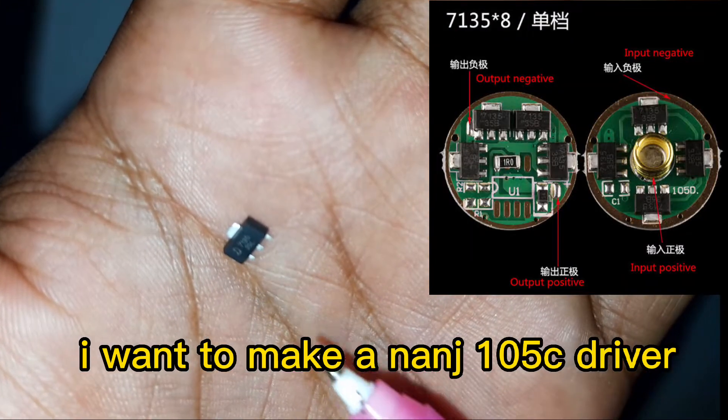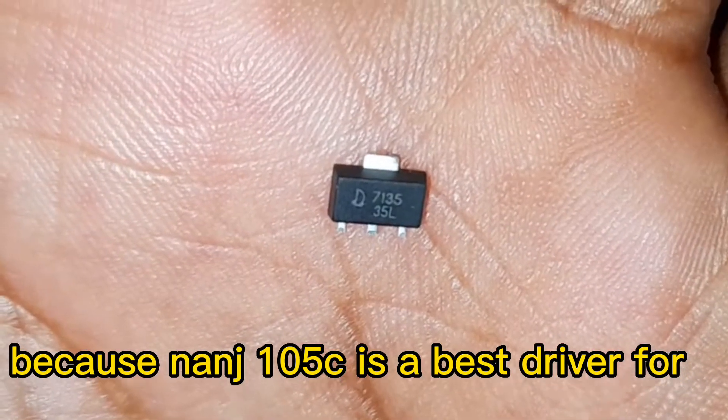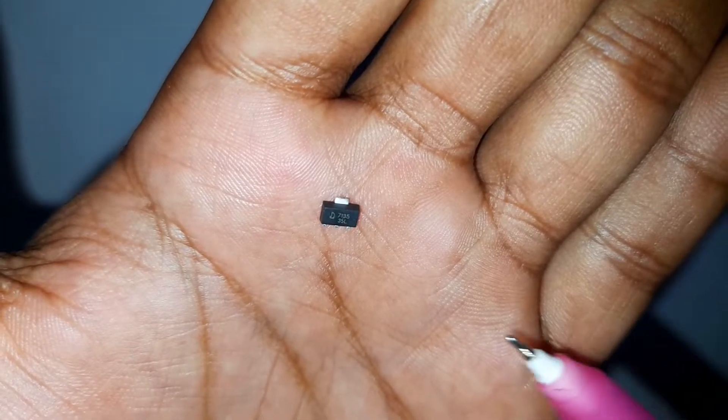I want to make a Nance On-Zero 5C driver, because the Nance On-Zero 5C is the best driver for XM-L LED chips.